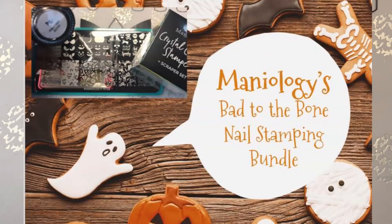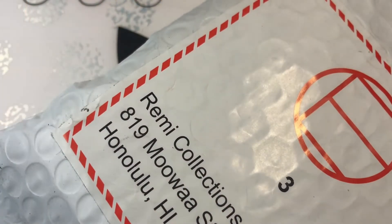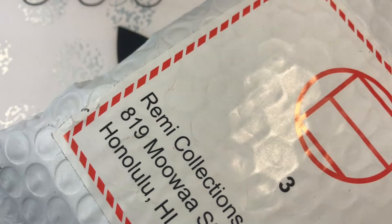Welcome back to Decorate Every Nail You Got. We have a lot to talk about today. I have another package from Maniology, and I am pretty sure this is Halloween stuff. I thought for sure this was not going to get here in time, but it totally got here.